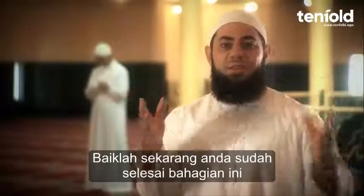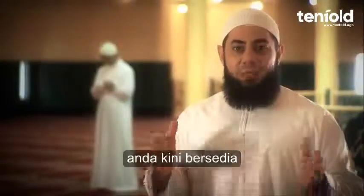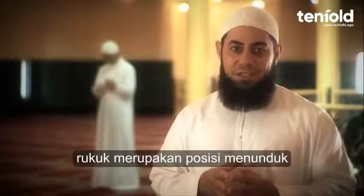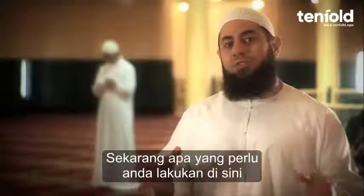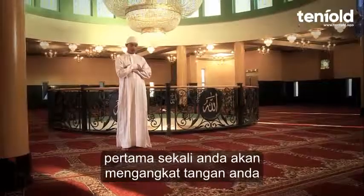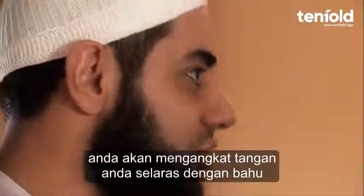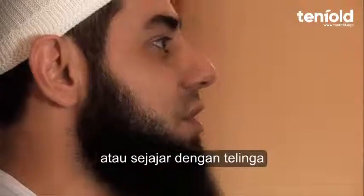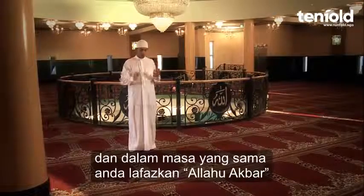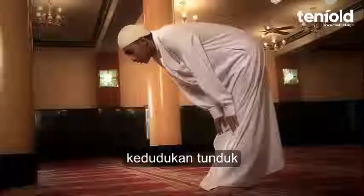Bismillahir Rahmanir Raheem. Qul huwa Allahu ahad. Allahu assamad. Lam yalid wa lam yulad. Wa lam yakun lahu kufwan ahad. Now that you've completed your chapter, as we just did with Surah Al-Ikhlas, you are now ready to go into the Ruku' position — that is the bowing position. As you are going down, you raise your arms in line with your shoulders or in line with your ears, and as you are doing so you say Allahu Akbar, and you are now entering into the Ruku', the bowing position.